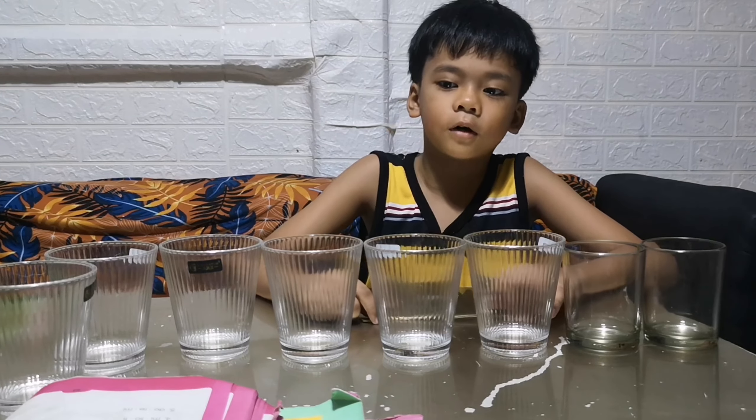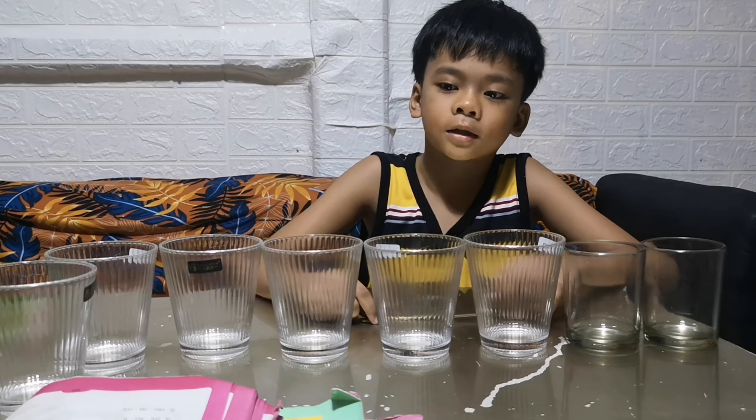First, we need to put water inside the glasses in different amounts.